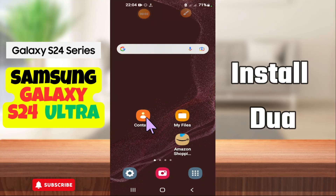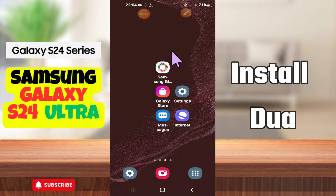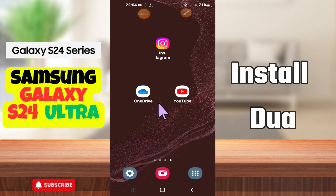Hi everyone, in today's video I'm gonna show you how to install dual apps on your Samsung Galaxy S24 Ultra. I'm gonna show you how to clone apps like Facebook, Messenger, and Instagram. If you are new to my channel, don't forget to subscribe and hit the bell icon below. Watch the complete video and learn how you can do it. Let's get started.